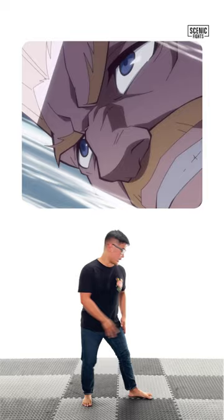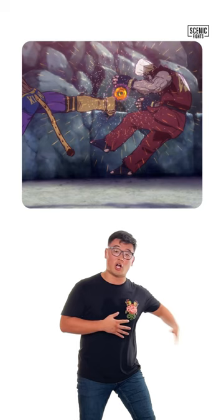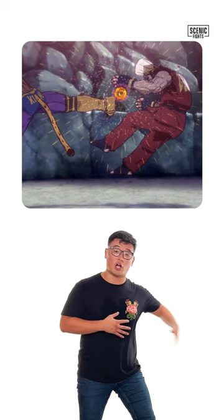What you want to do is stand bladed. I'm going to pivot, turn 180 degrees. As I turn, I'm going to raise my knee up and kick straight out. The jump back kick is all those steps, but just adding a jump.